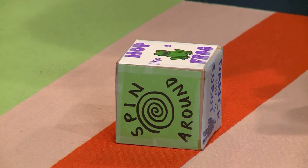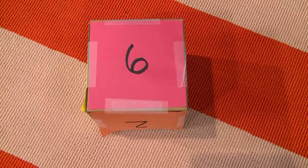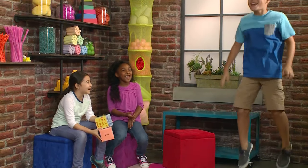Hop like a frog? I wonder how many times I have to do that? Six! One, two, three, four, five, six!